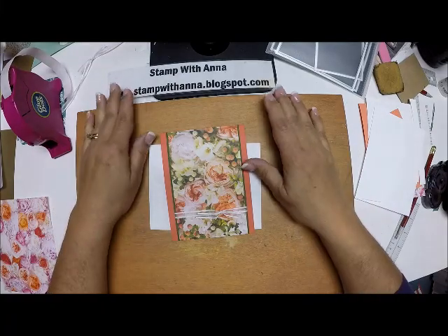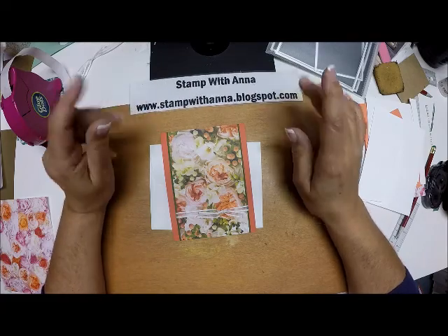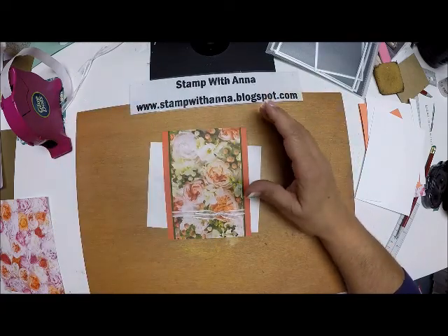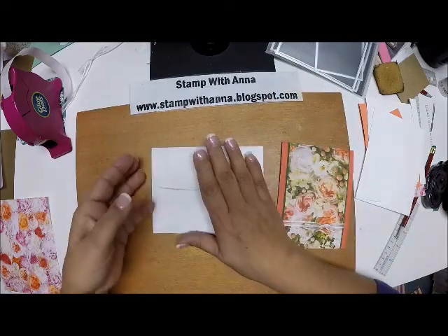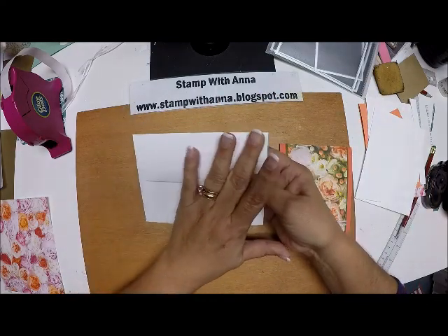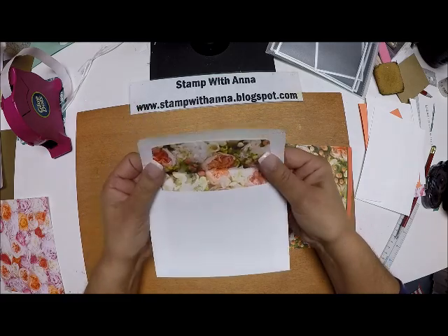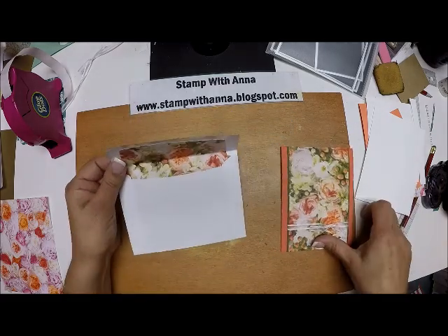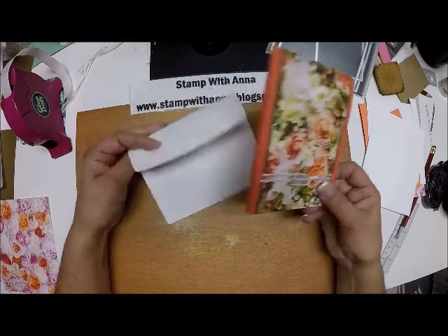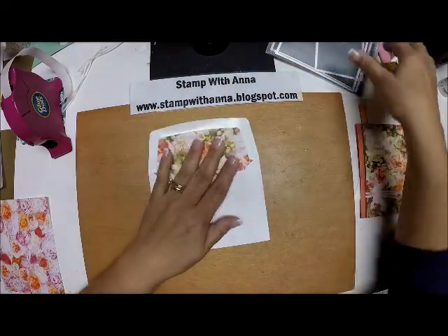Hi everyone and welcome back to Stamp with Anna. Today I'm going to show you another card with a lined envelope that we made in a class a while ago. This one, instead of making our own envelope, we're using the Stampin' Up envelopes. You can see this is beautifully lined — it matches this card beautifully. Now this is a little more tricky.